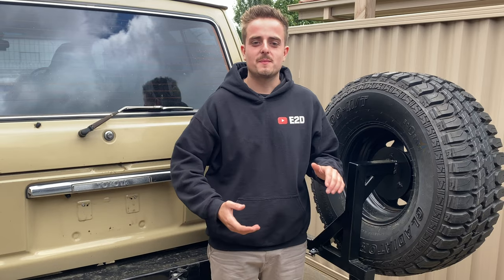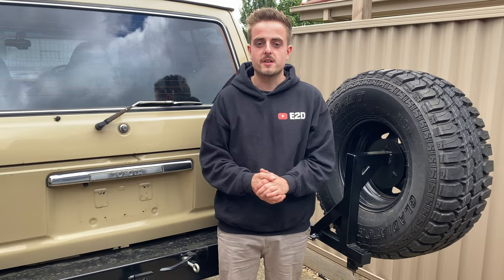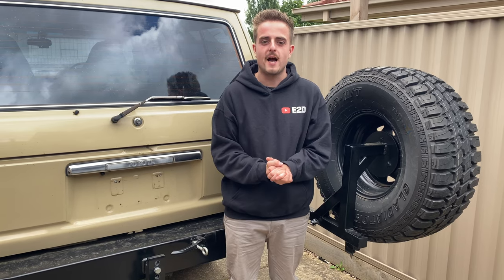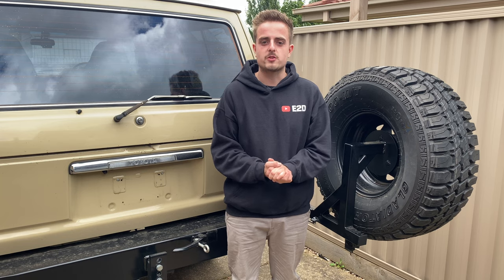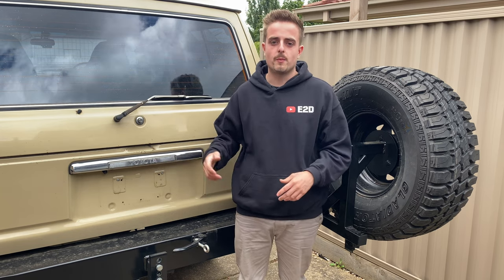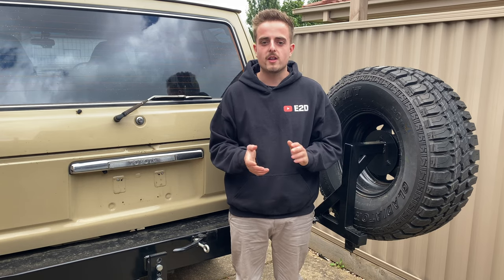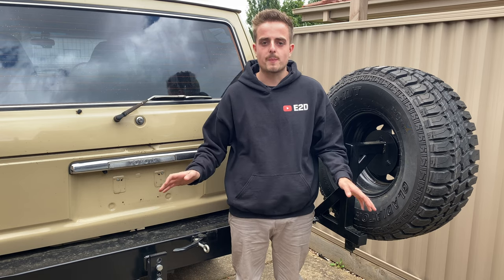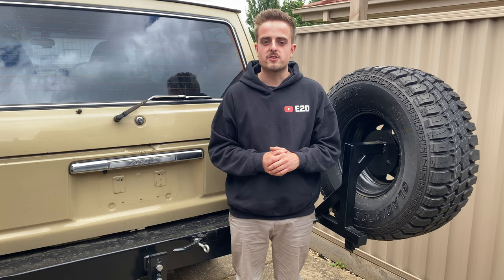That's a wrap for today's video and probably for this year — next week is Christmas so Merry Christmas and Happy New Year, safe holidays. Next year I'll be getting straight into the camper trailer — painting it and getting the 12-volt system done — then jumping back on the buggy. I'm thinking about changing the motor on the buggy; I've had no luck adapting the jackshaft to the motorbike chain, so I'll probably scrap that and start something new.